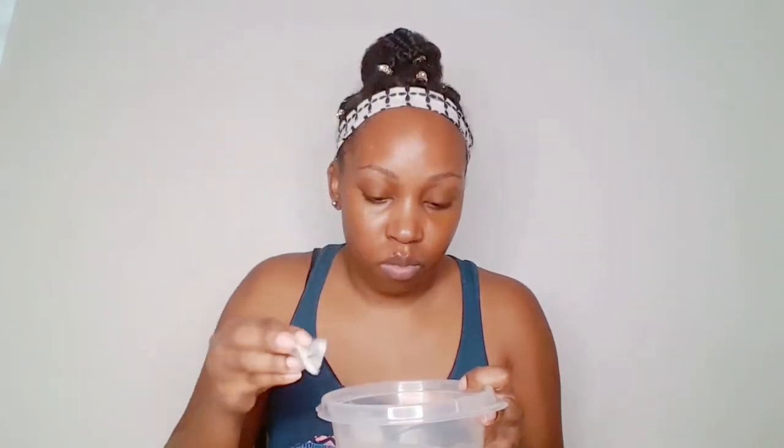Rice water tightens your skin, stimulates blood flow, it's good for acne treatment, it also treats eczema, and if you have irritated skin it helps with that as well. Make sure that you have the pad kind of soaking wet.